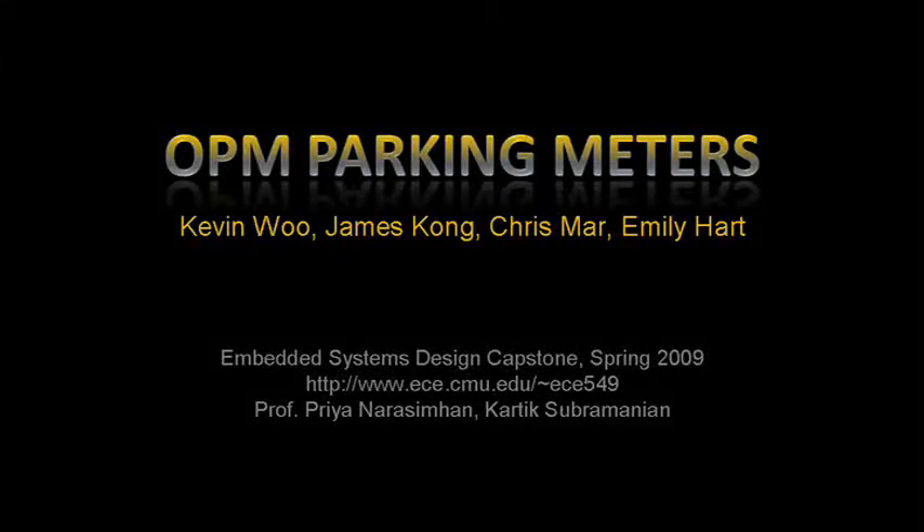OPM is a next-generation wireless parking meter system. In this video, we'll see how OPM would work if it was deployed here in Pittsburgh.